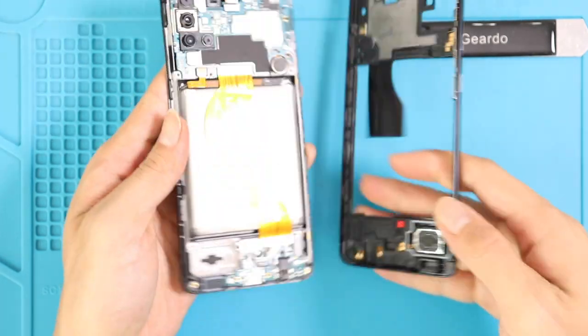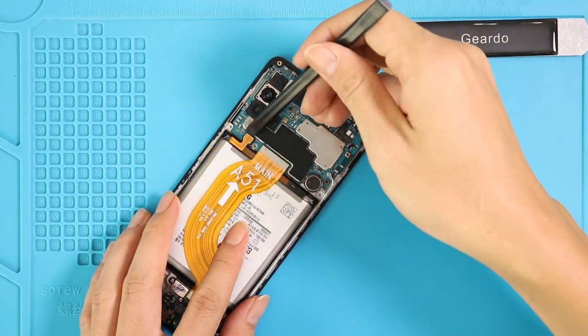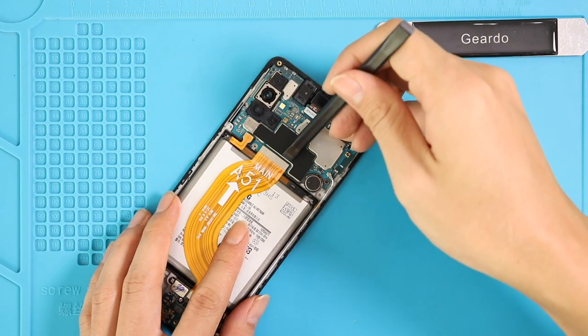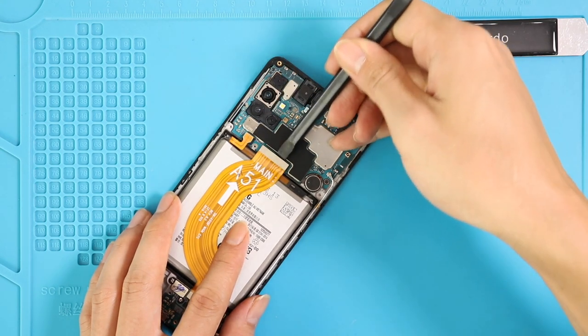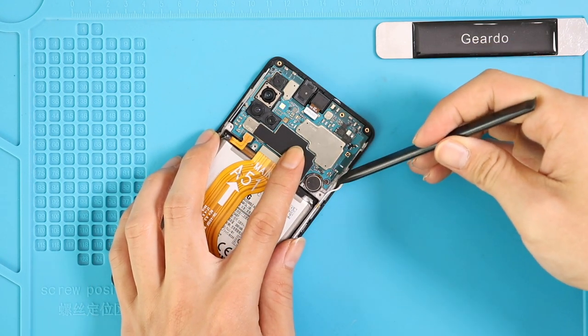Take out the frame and disconnect the battery connector and the main flex cable plug, which connects the LCD as well. Unplug the antenna and undo the screw to take out the logic board.